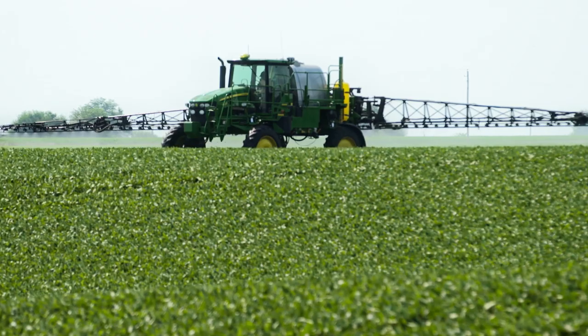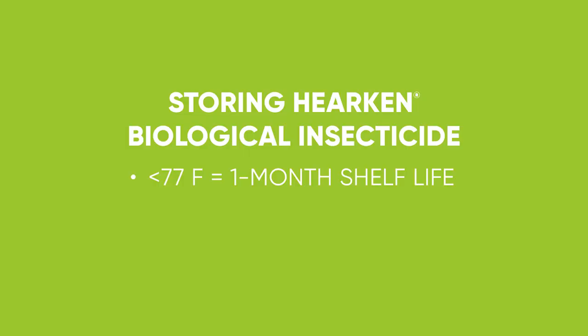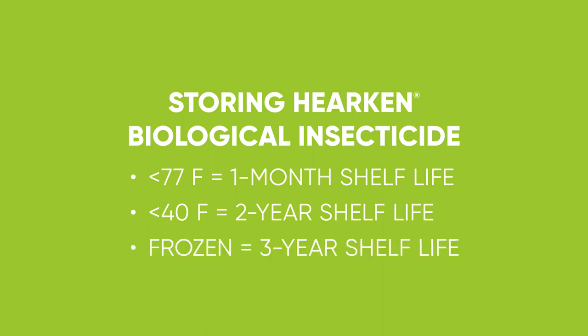Hercan does need to be stored frozen or at least below 40 degrees. If we keep it below 77 degrees, we'll get roughly a month shelf life out of it. If we keep it below 40 degrees, we'll be able to get about a two-year shelf life. And if we keep it frozen, we'll be able to get about a three-year shelf life.